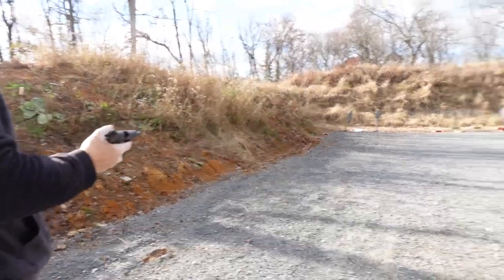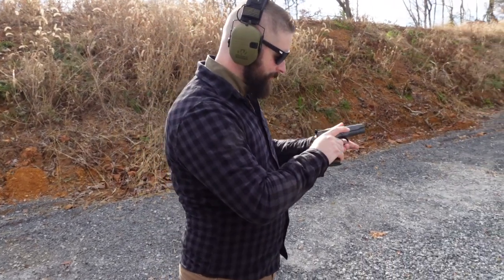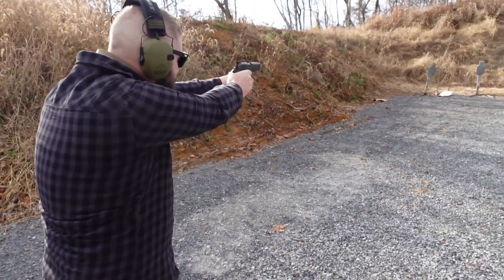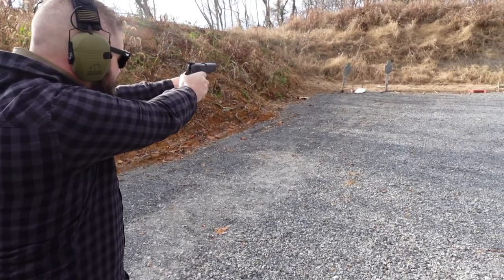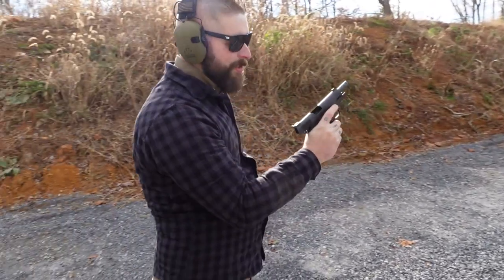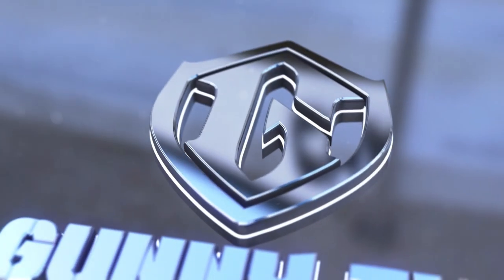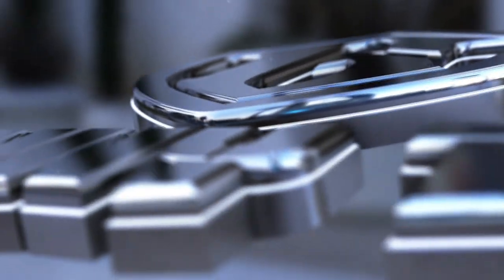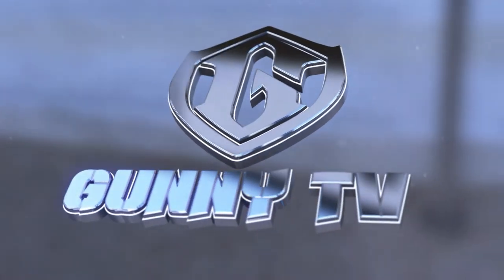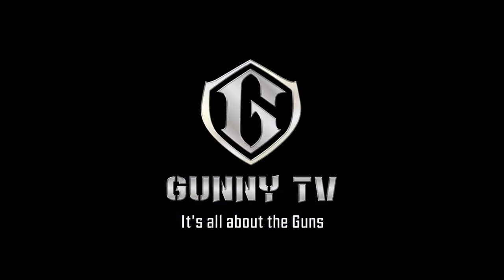That's — it's got so much more. It feels so good, I like it. Thank you.